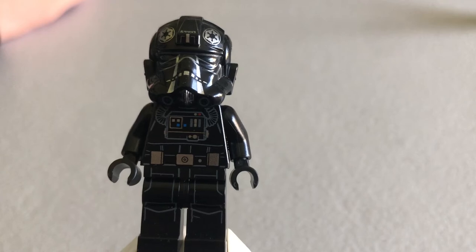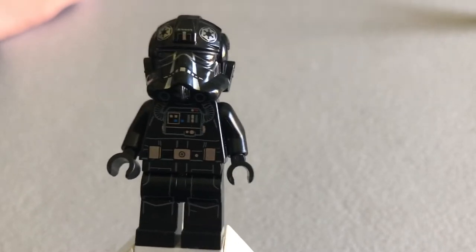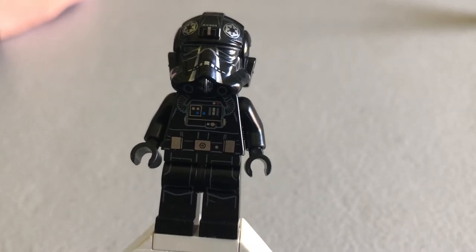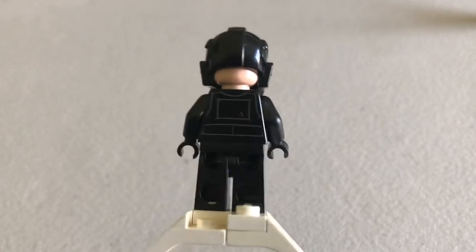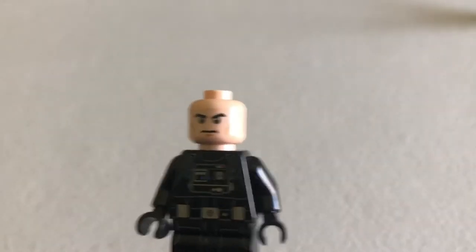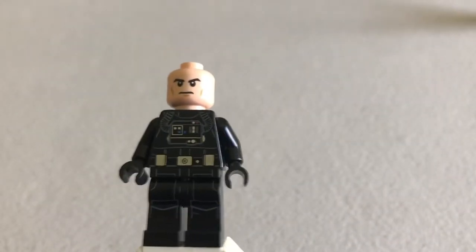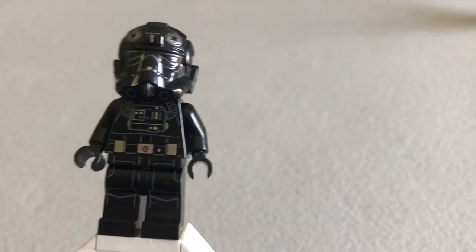The chest printing is great — there's a little breathing apparatus with all those buttons. Got a nice belt, and waist printing that goes seamlessly into the legs and connects to that chest, which is great. No printing on the feet or arms, and the back printing is just real simple — just a black square. Take off the helmet and you get your generic dime-a-dozen stormtrooper face. We've seen this I don't know how many times, but it's a great figure.